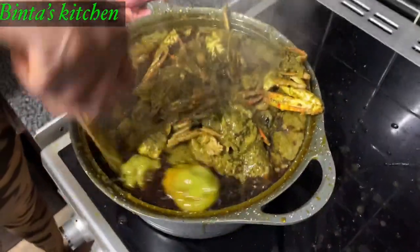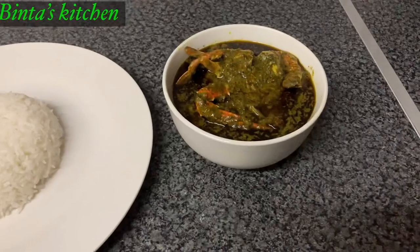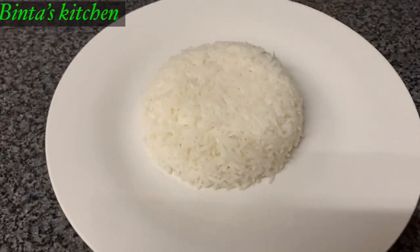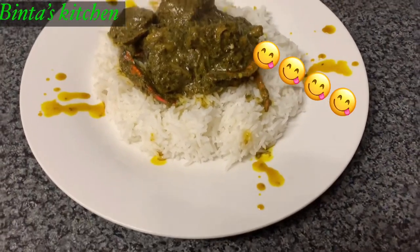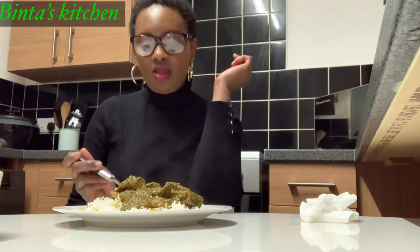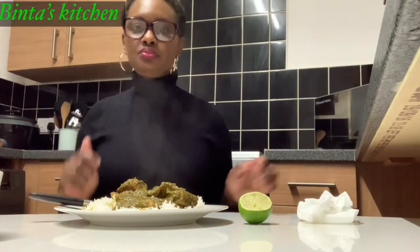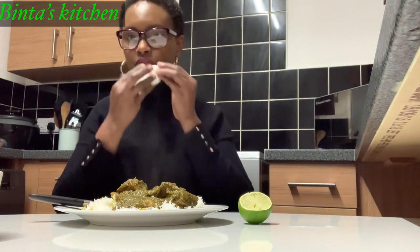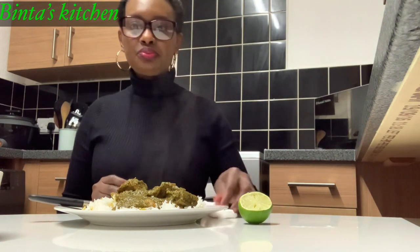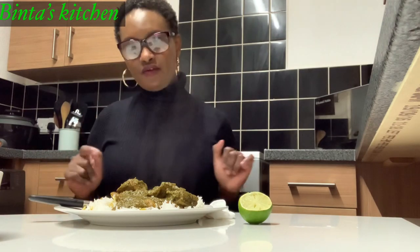It's done — look at that, look at those crabs, yummy! So guys, this is our end product: our cassava leaf with some plain rice. I'm just going to dig in. I like adding lime to my food. I'll see you in my next video — please don't forget to subscribe, like, and share the videos. Thank you for watching, bye!